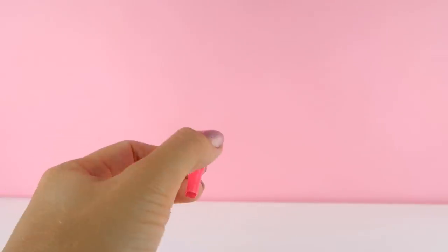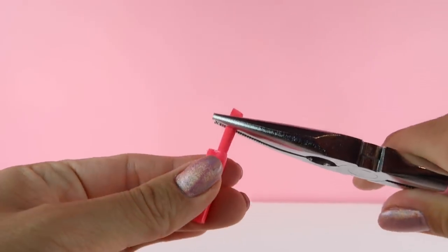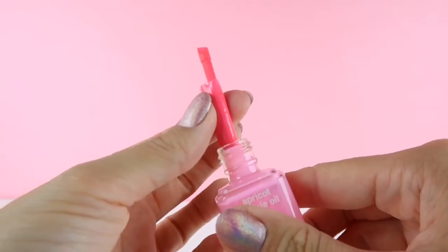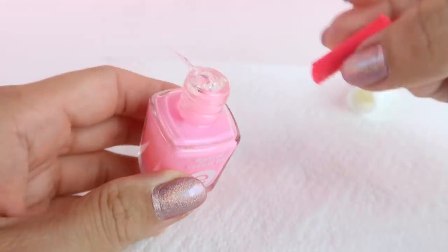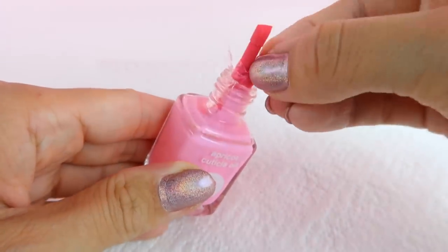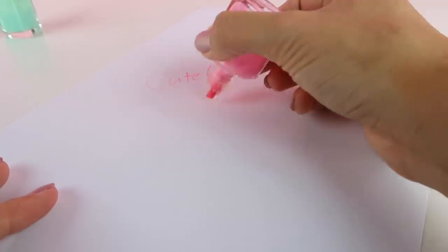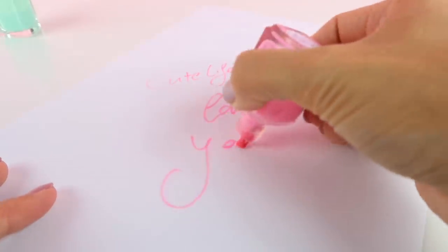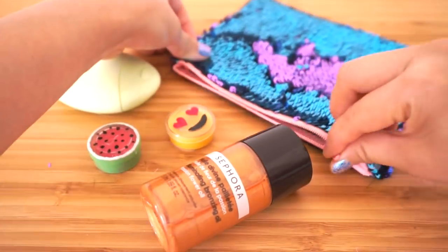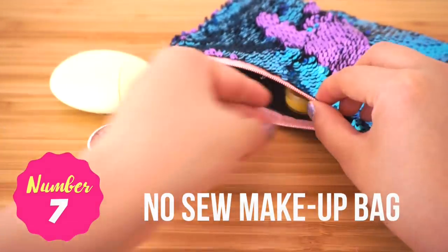Pull the pen nib out with pliers and trim the back so it fits into the bottle, then apply some hot glue and carefully glue it in place. Now your cute nail polish highlighter is done. This looks so eye-catching and also makes a great budget gift for your friends. The next DIY is a no sew makeup bag or pencil case.